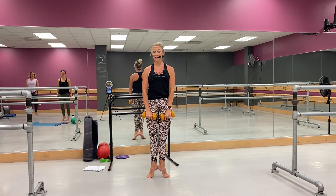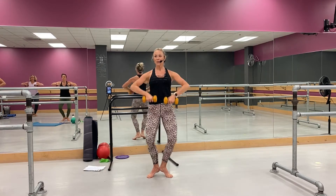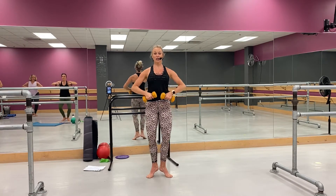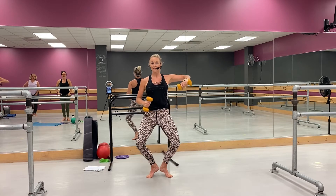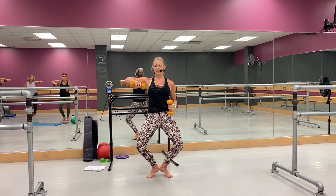Lift, heel, come together — plié. Yep. Whoo. Okay, little change up with the arms — you're going to come right here. Okay, if you want both you can come here, but it's a lot of shoulder.